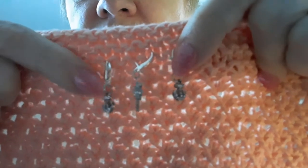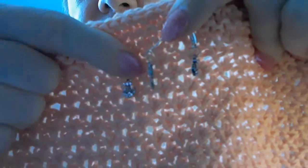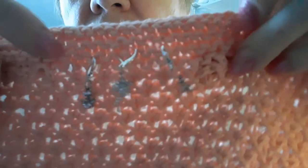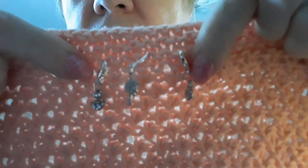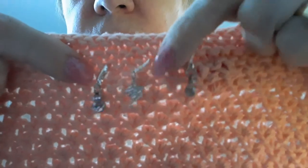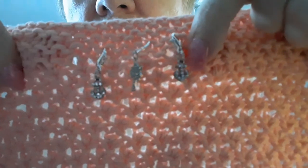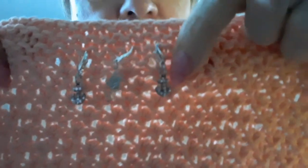This set is $5.99 — you get two anchors and a palm tree. These have lobster claws. $5.99 with free shipping.